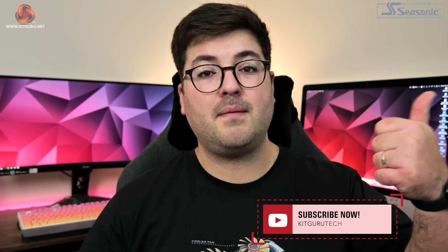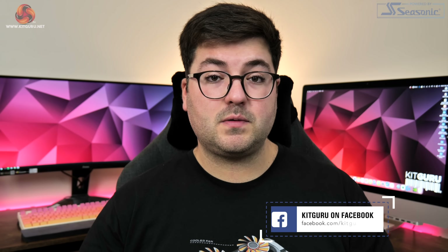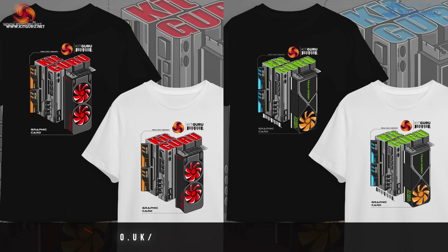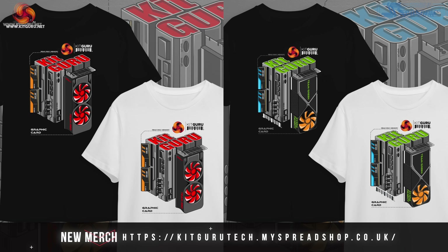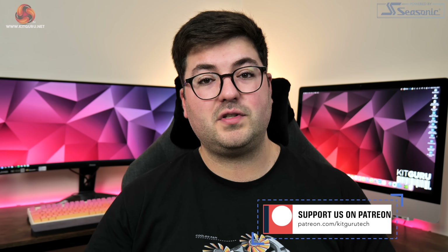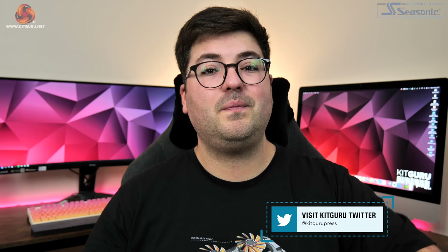Anyway guys, that is going to do it for this review. If you liked it, please do toss me a thumbs up and let me know your thoughts on this card down in the comments below. Please do like and subscribe if you haven't already, and why not come carry on the conversation in our Discord server, which is linked in the description. You can also find a link to our brand new merch store there, and if you're feeling particularly generous, you could also consider backing us on Patreon. I'm Dominic for Kit Guru, and I'll see you in the next video.